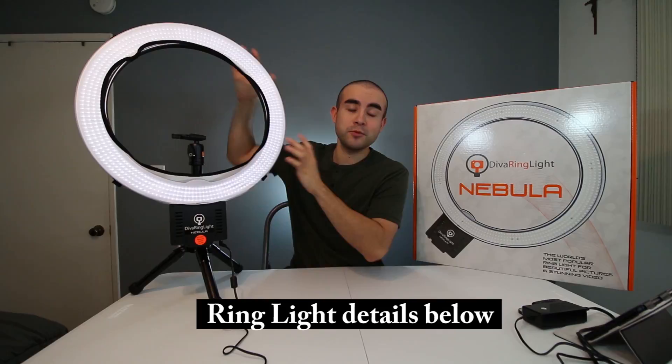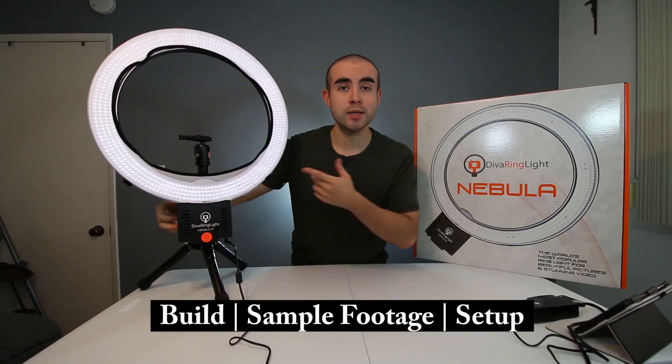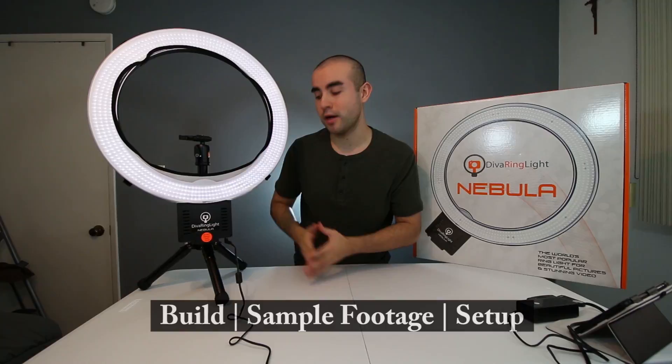I'm going to break down this review into four parts. First, I'll talk about the build and design quality. Next, the dimmable brightness features. Third, how to set up the ring light on either your tripod or the mini desk tripod. And fourth, the benefits of using a ring light versus other types of lighting. So let's start with the design quality.